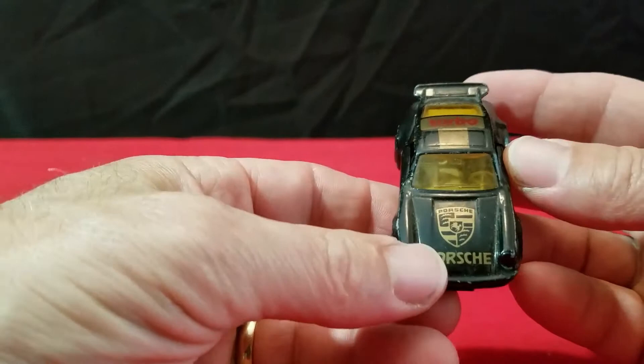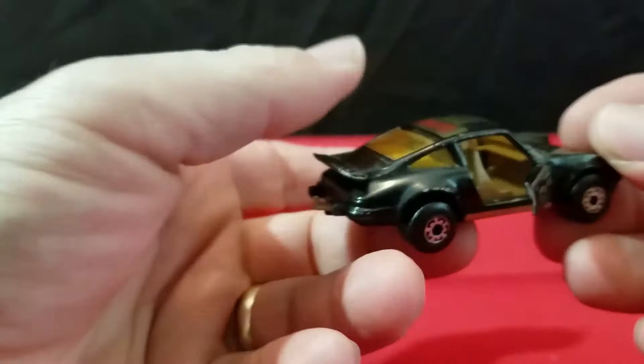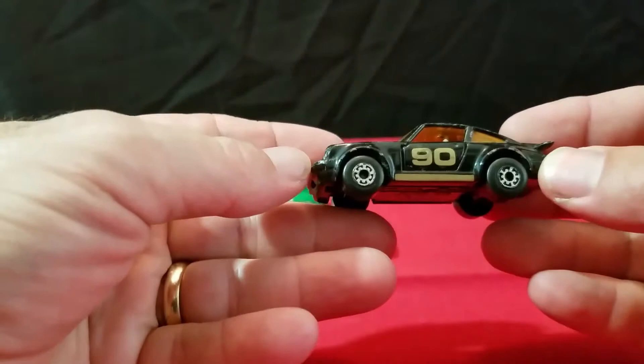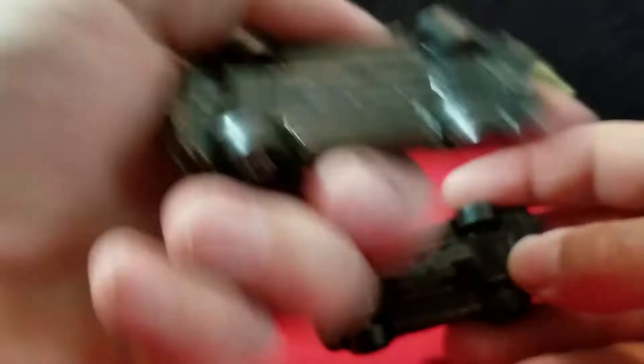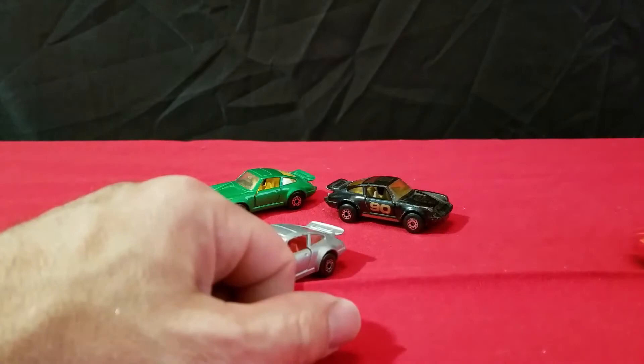Then I have a black version. This one says Porsche on the front hood, Turbo on the roof, and it has 90 on the door. It's got like a tan interior. The doors close, and it has a black base on it. This one's made in Macao, while the brown and green ones are made in England. The green one, I think, was the second color it came out with — that's England. The black one is Macao, so that's probably an 80s model. These earlier ones were all Lesney England cars.